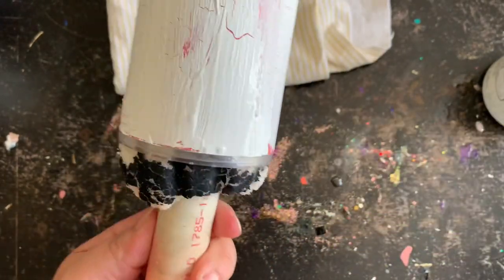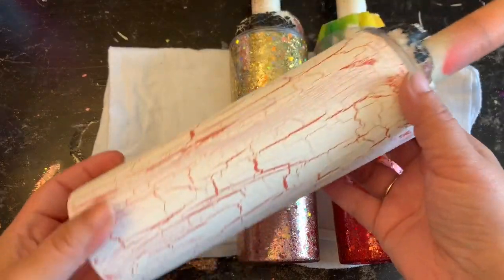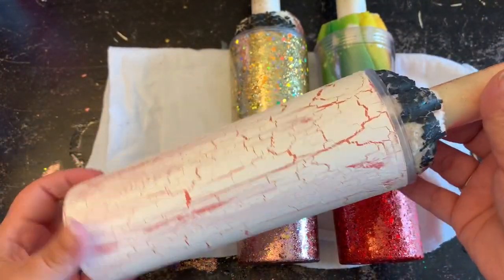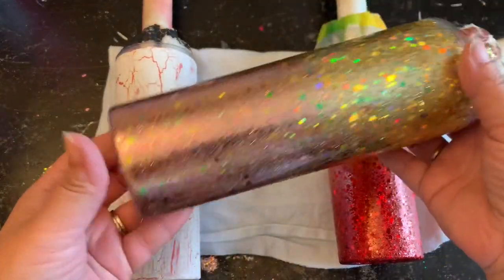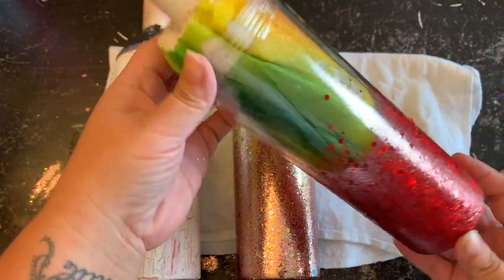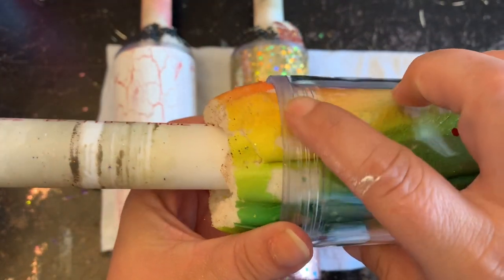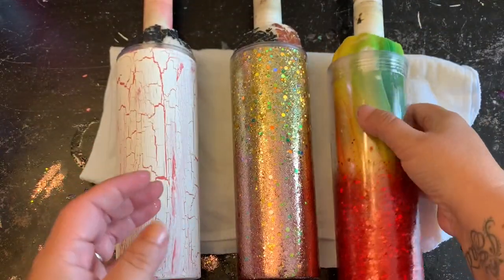I have all three of my tumblers here. My crackle paint still needs its epoxy, my two-tone ombre is ready and came out really nice, and the red ombre is also ready for another coat of epoxy. I'm going to quickly take my painters tape and re-tape along the edge of the top of those acrylic tumblers.